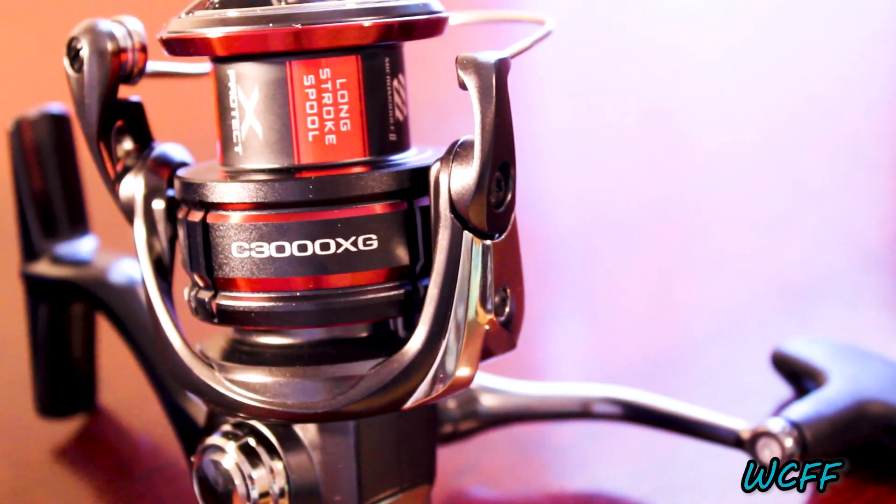So I'm going to go over the specs right now and compare the two. We'll start with the CI-4 since that was before the Vanford. The max drag for the CI-4 Plus FB was 20 pounds, and the brand new Vanford also has 20 pounds of drag. Now the gear ratio for the CI-4 Plus FB is 6.0 to 1, and the Vanford has a gear ratio of 6.4 to 1. So this is going to be slightly faster, which is going to allow you to pick up that line a lot faster and get that slack back on your reel.